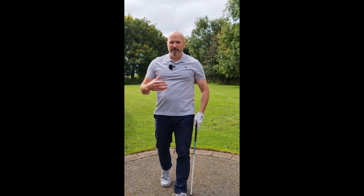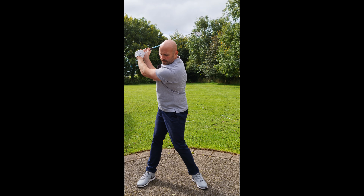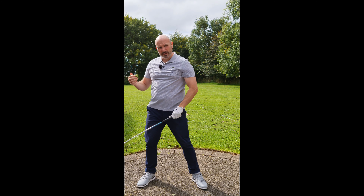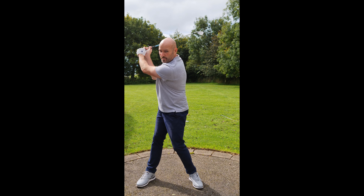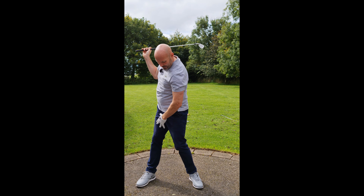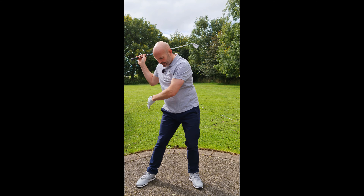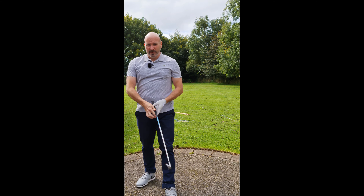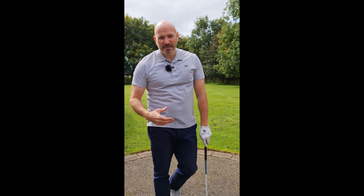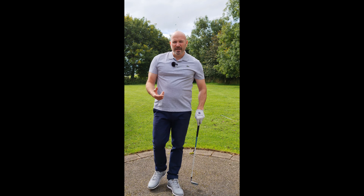That's what everybody seems to be focused on — from the top of the swing, leave the arms alone, fire the lower body. But if the club is still going back towards the target and you're trying to fire down here, you're going to get completely out of sync and sequence and you're not going to hit the ball very well.